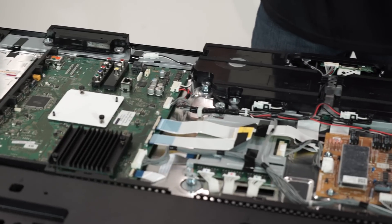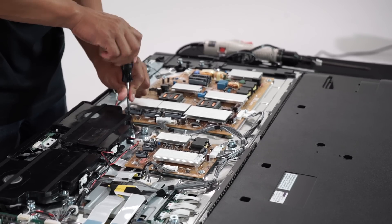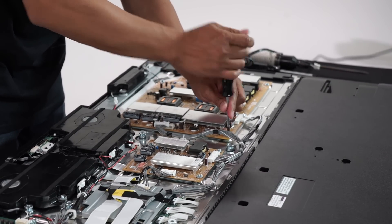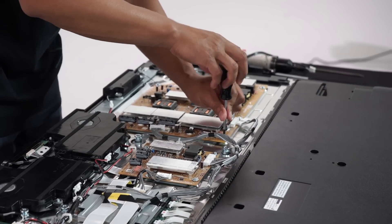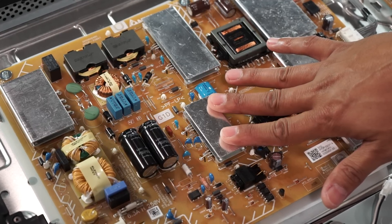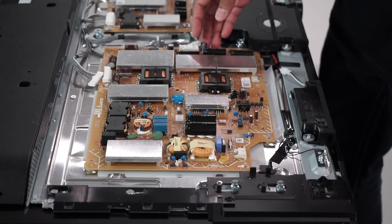To make it slim, the capacitors are placed in a way so they can accommodate the low profile. Starting with the G1D power board, this is removed by unlatching a few of the connectors and unscrewing approximately eight screws. Taking a closer look at that board, the power board takes the AC input from the inlet and converts it to DC power — 120 volt, 50 hertz to be precise.